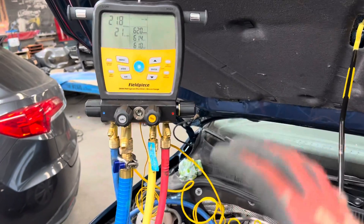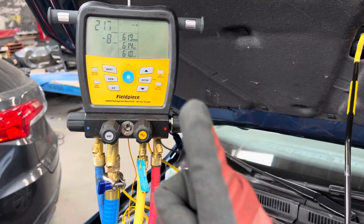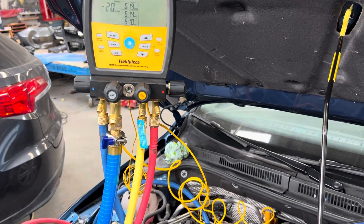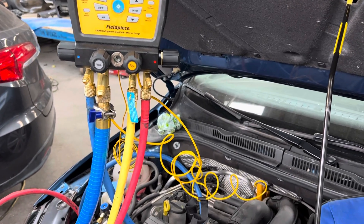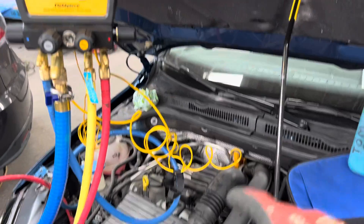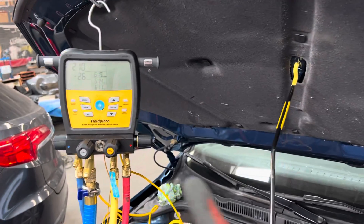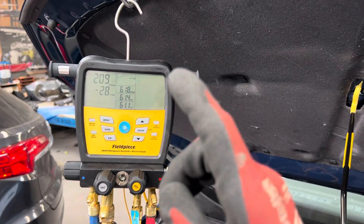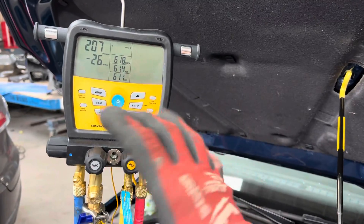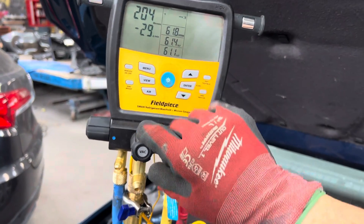I've obtained about 200-something microns, but for automotive I'd like to shoot for 700 — that would be nice — and 500 would be really good. Sometimes cars have been left open to the atmosphere so long, and so much humidity has gotten into the PAG or POE oil, that within one hour you're never going to remove all the moisture. You'll reduce it, which is good, but removing it all won't happen in the real world.